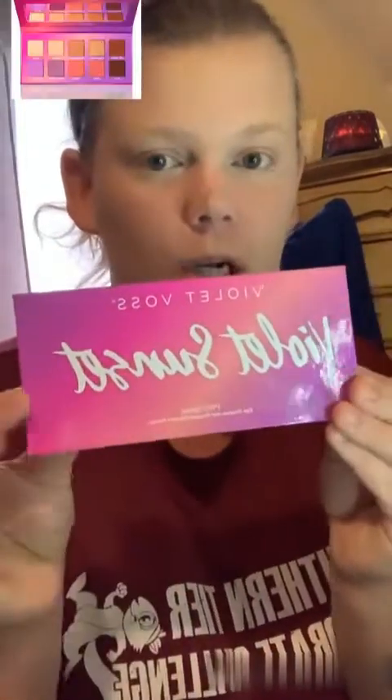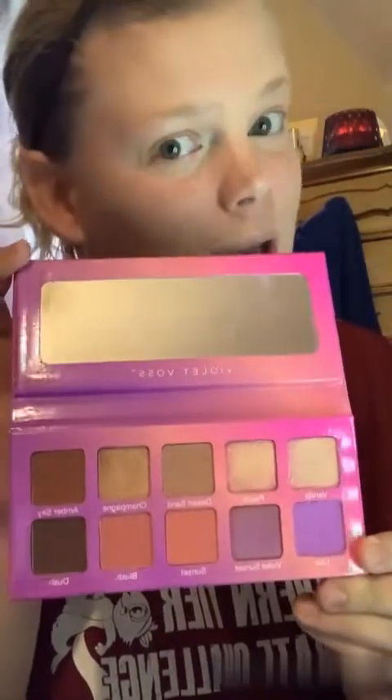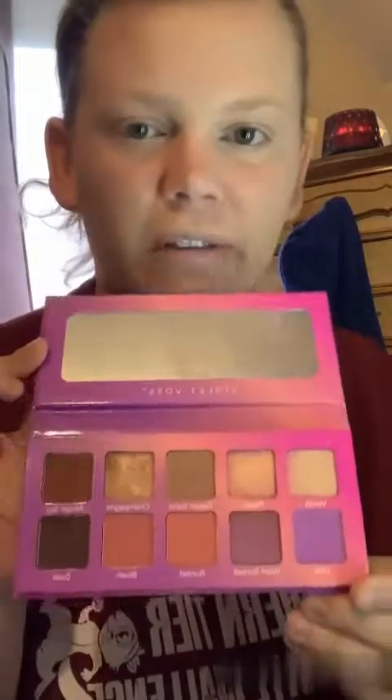Next I'm going to do my eyeshadow. I usually do that before foundation and I had a little bit of a brain fart, but we're working with what we've got. I'm using the Violet Boss Violet Sunset eyeshadow palette. Please forgive how it looks — my daughter got into this one as well and I hadn't even tried it yet. I'm hoping to do some fall looks, maybe go in with reds or something — we'll figure it out.